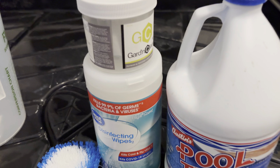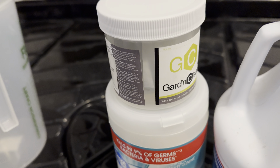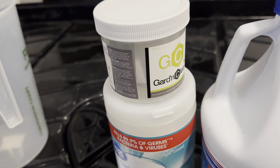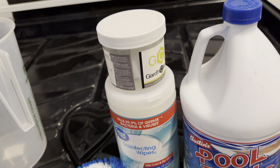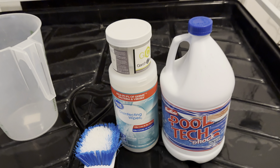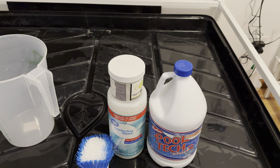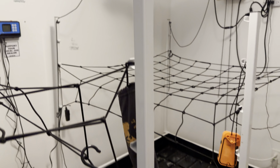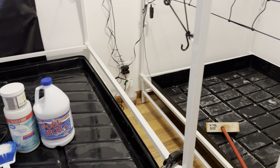Then once that's done, I run a Garden Clean 1K — it's basically a gas, like a chlorine gas, and that adds additional disinfectant and deodorizing properties to the room. That's the last thing I do. I close my door because you can't breathe this stuff in. I put it on top of one of my lights on fast release.